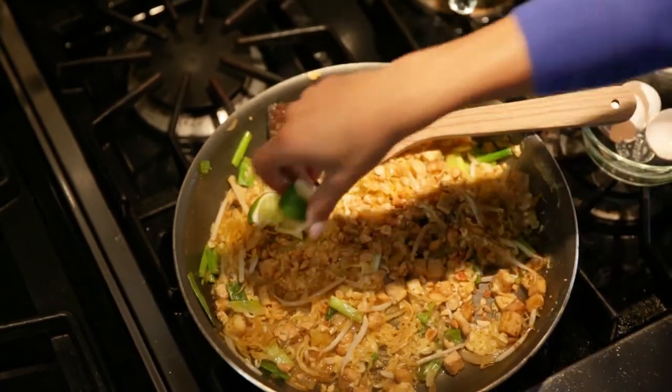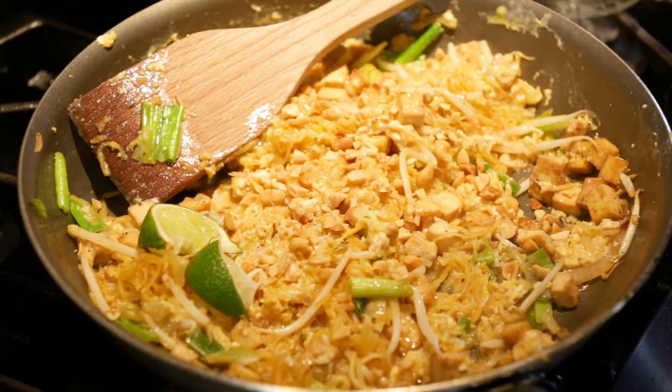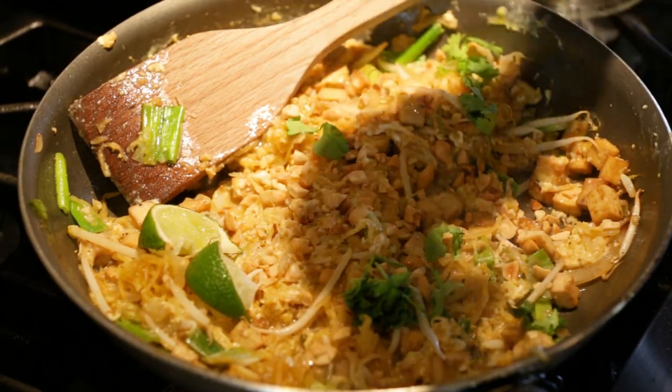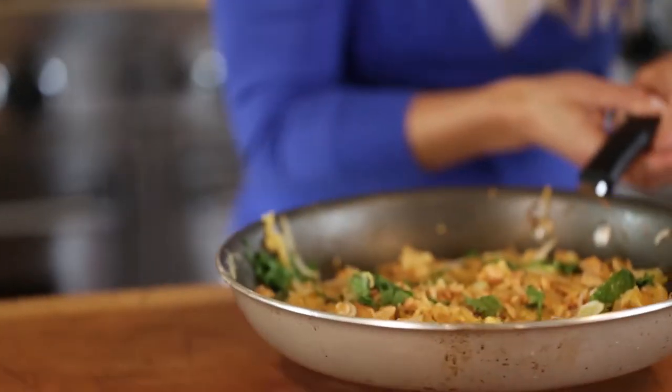Do a little squeeze of lime, however much you like. You could even eat straight out of the pan — make a one-pan dinner for two. And a little bit of cilantro, and it is done. Everyone's about to come for lunch, but I'm so excited about this dish that I have to take a bite first. It even looks like pasta. Such comfort food. So good!